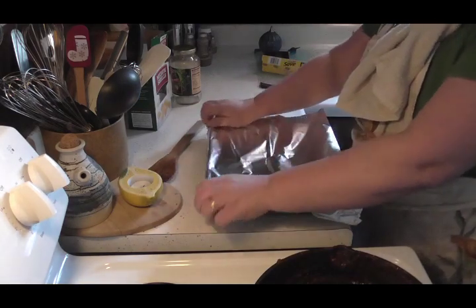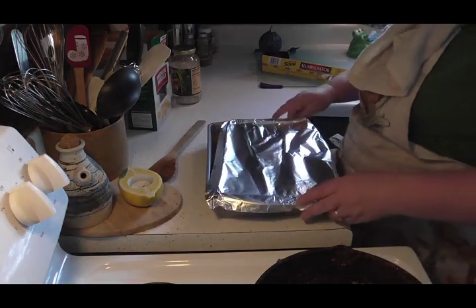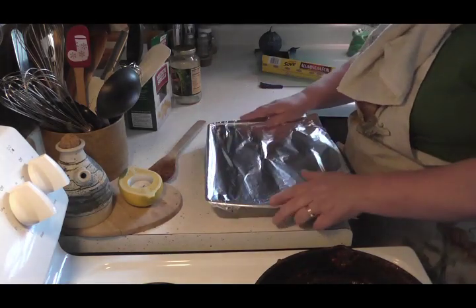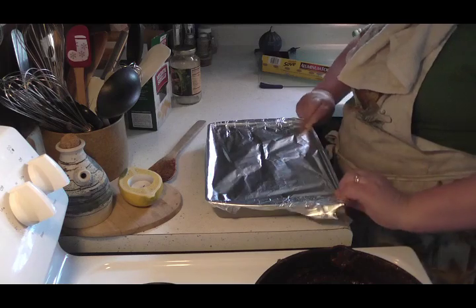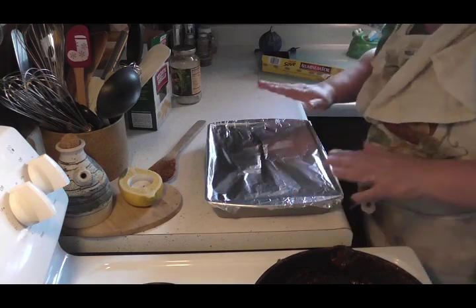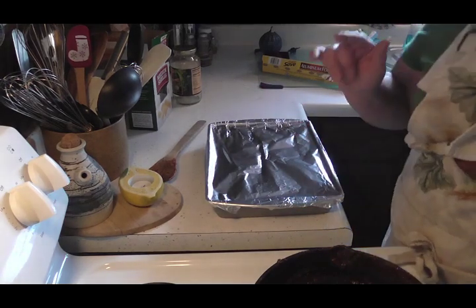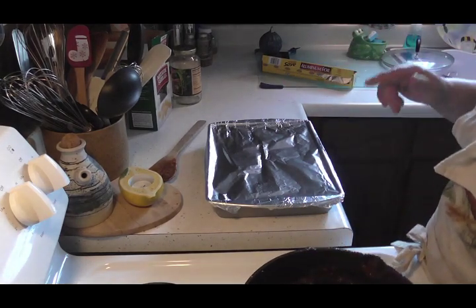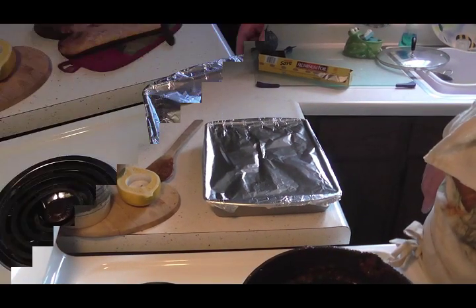I hate cheap aluminum foil! Okay, so now that's going to go in the oven at 350 for about 30 to 40 minutes, and then when I get ready to put the cheese on and take it out, I'll bring you back.